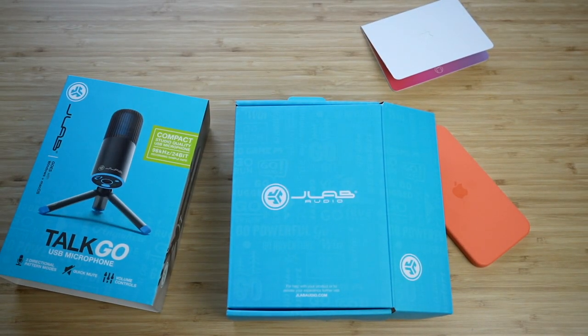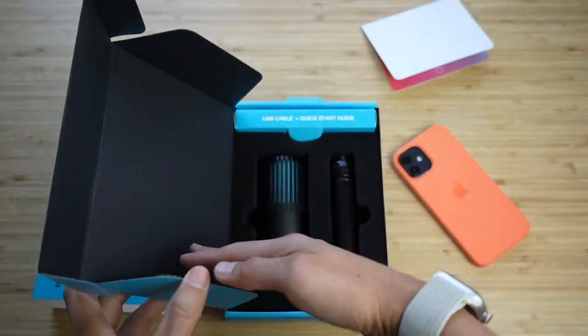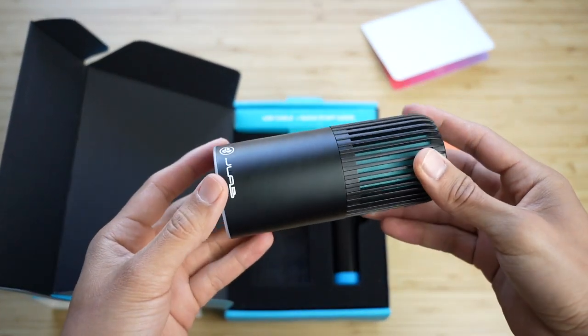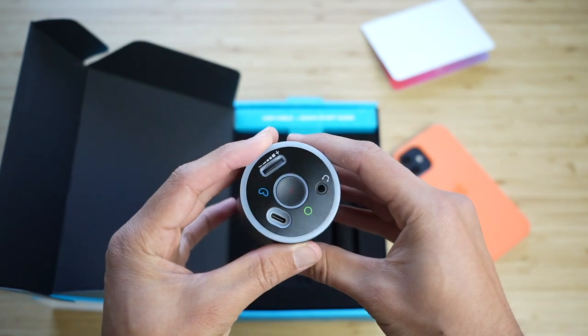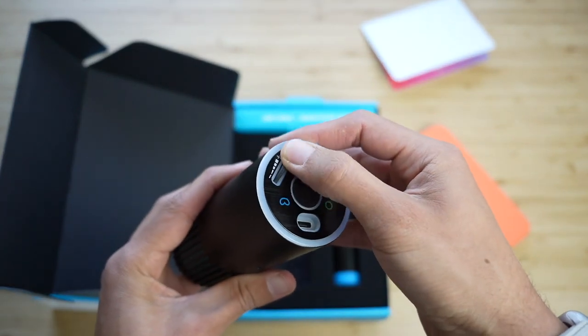Now let me switch to Omni to see if there's any difference. All right, now we're on Omni. I'm not the best player, but it's really just to see how it picks up the sound.